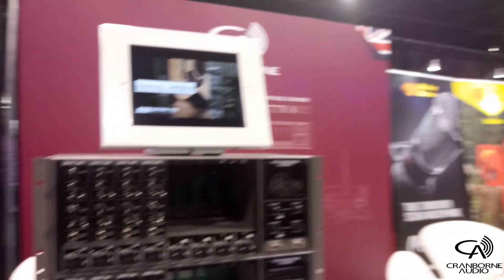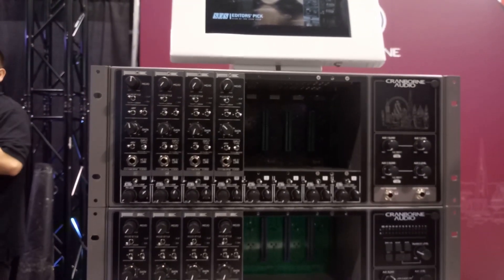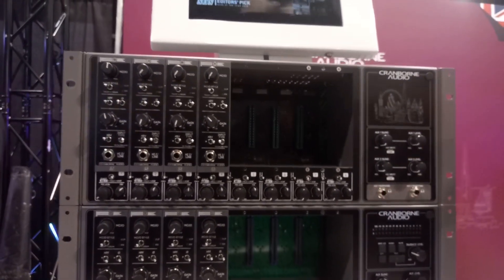Tell us about the ADAT version. So the ADAT version — if you already have a USB audio interface that has ADAT I/O on it — this is an 8-in, 8-out ADAT expander. A lot of people have ADAT on their USB audio interfaces and don't even use it or know what it is. Well, it's free I/O sitting there waiting to be used. Get one of these and suddenly you have eight more channels in and out that you didn't even know you had.